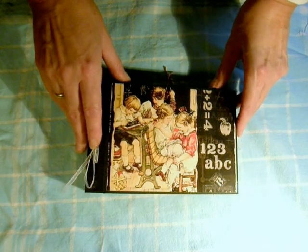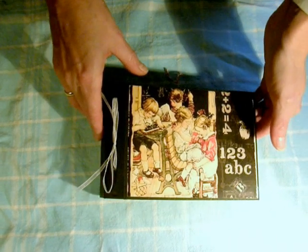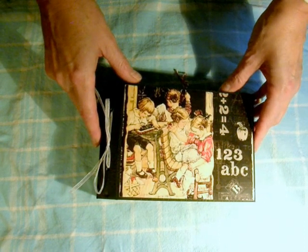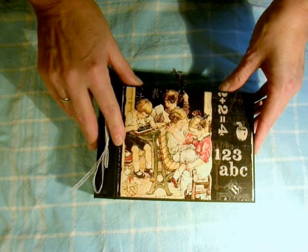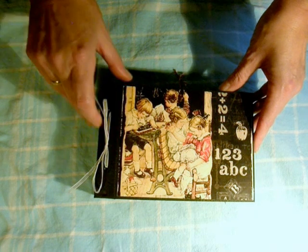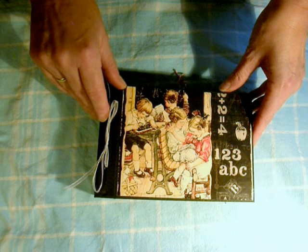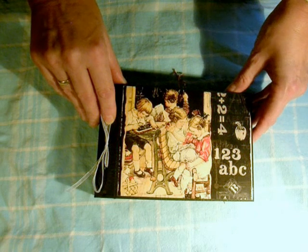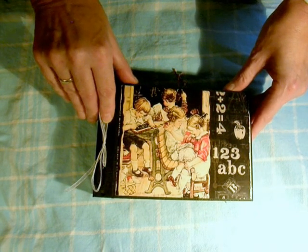Hi YouTubers! This is my first video, so bear with me. Probably I'm not good at this. I wanted to show you an album I made. It's a Beaded Matchbook album from Laura Denison at Follow the Paper Trail. I used Graphic 45 papers, the ABC Primer. I got my inspiration from a whole lot of YouTube people.